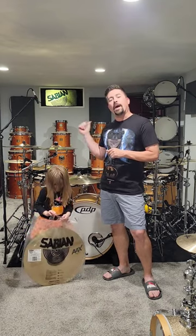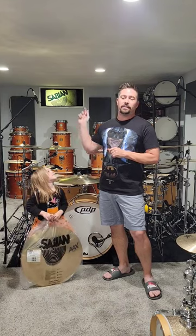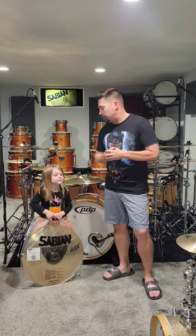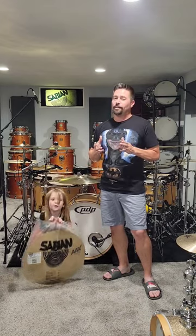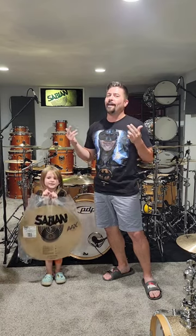Stay tuned because I'm going to put it back on the drum set and do another comparison from 16 to 20, primarily focusing on the 20 inch crash. Also stay tuned for some super exciting news about Sabian cymbals and this guy.